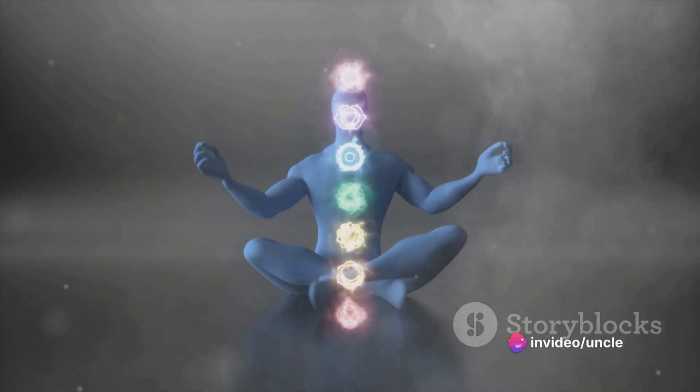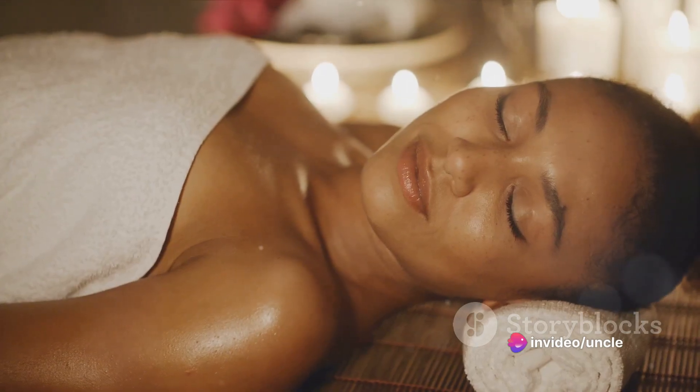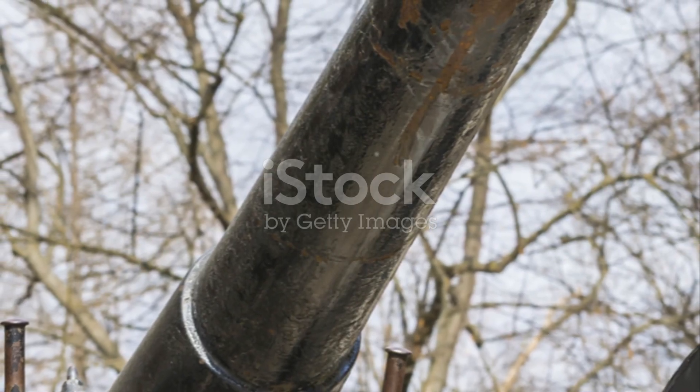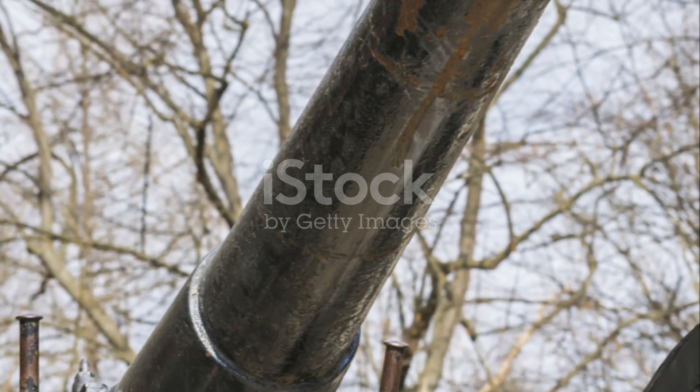The light moves further upward, reaching your chest, your shoulders, your neck. You can almost feel its warmth, its energy, its healing power. It's not just a light — it's a beacon of hope, a symbol of renewal, a testament to your resilience.